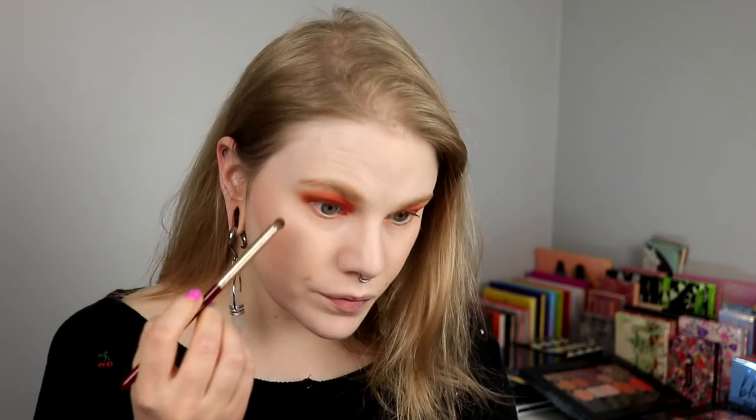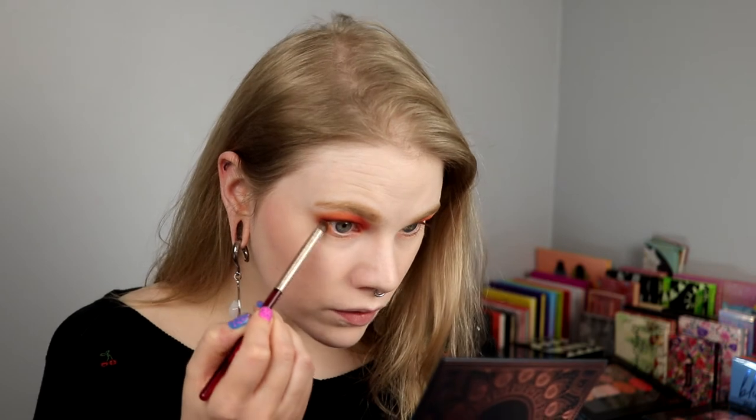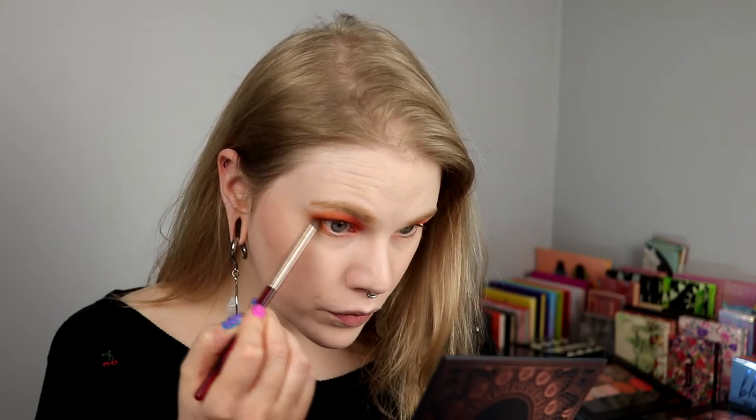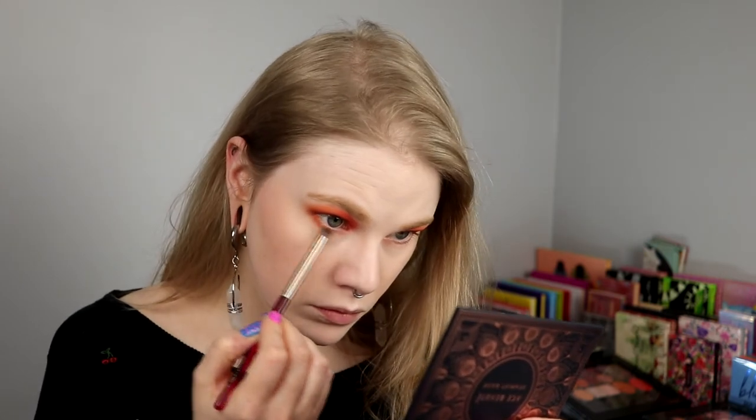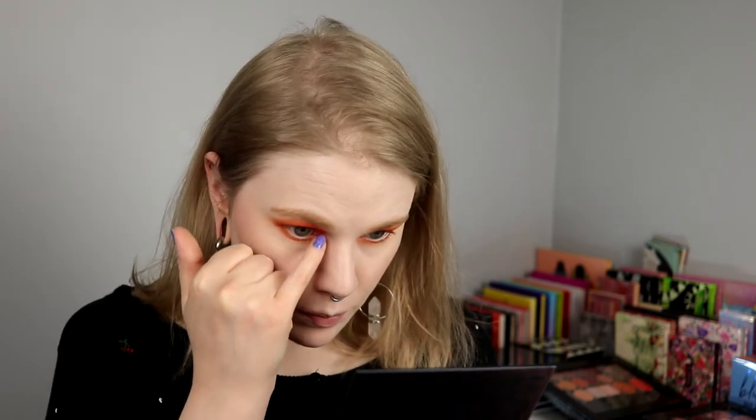I will tap it off and just smudge it. I will take Aruba, this light shimmer, and put it in my inner corner. And that's all for the eye look. I will take something orange in my waterline, try to find a little bit of this, put on my mascara, and then we are finished with the last look in my Ace Beauté week.